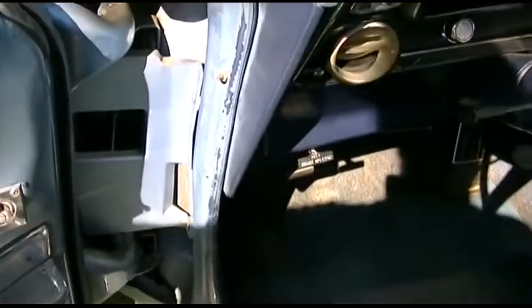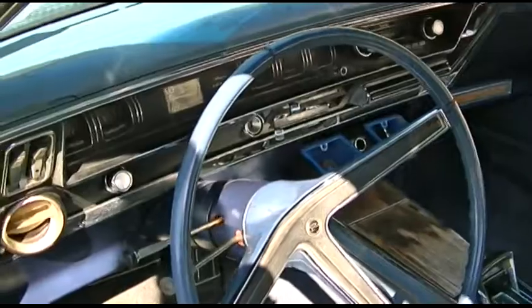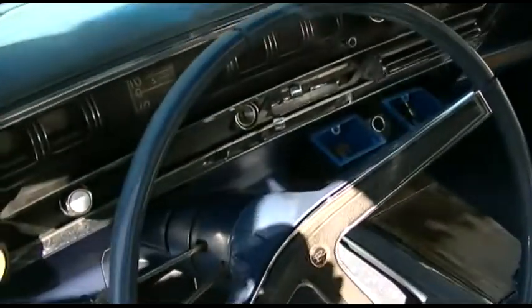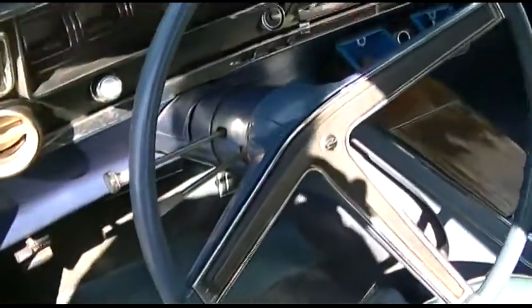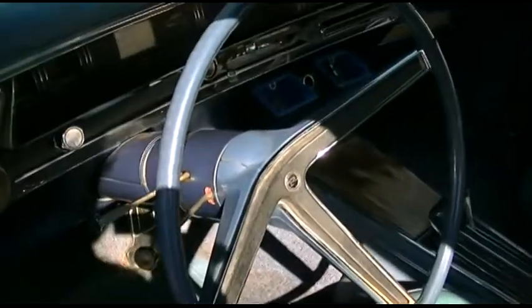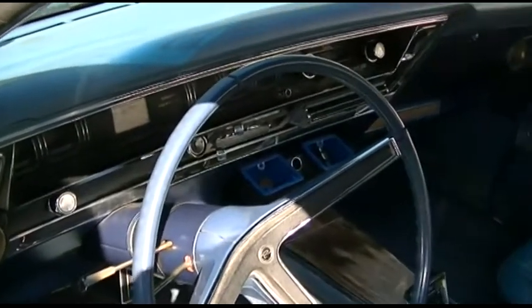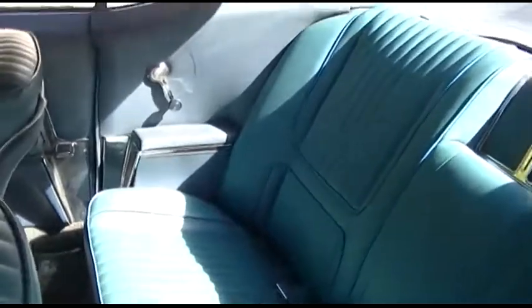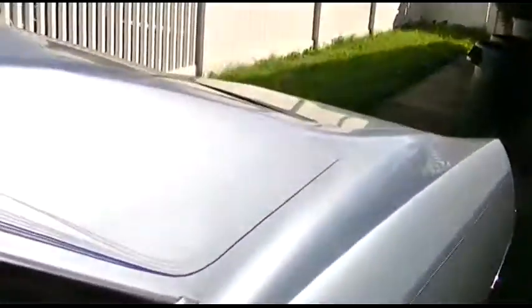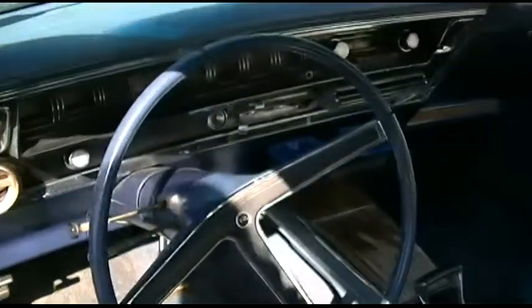I hooked up the blade fuse and forgot to check that. So when I get my new fuses — and I do have them on order — I'm going to hook the blade fuses up to test, because these glass ones are a real pain to put in. If it doesn't work with the blade fuse, it's just got to be a wiring issue. The sail panel lights, the license plate light, and the trunk light all run off the cigarette lighter fuse, as well as the lighter sockets.